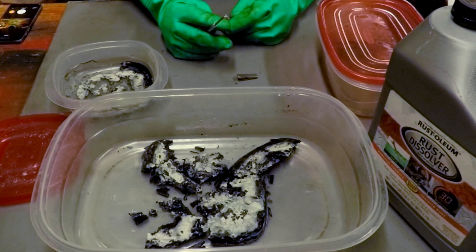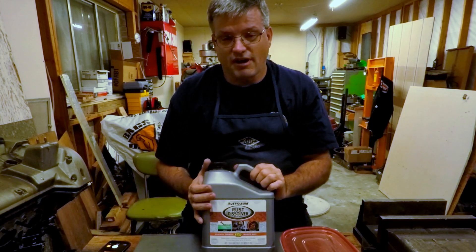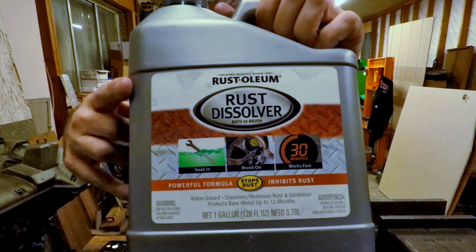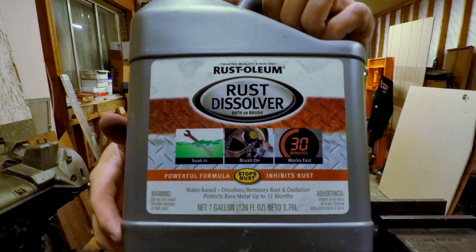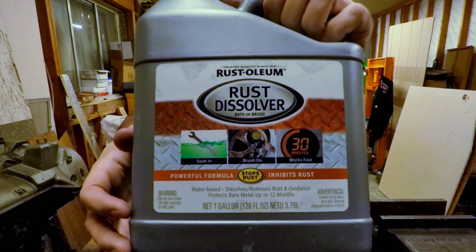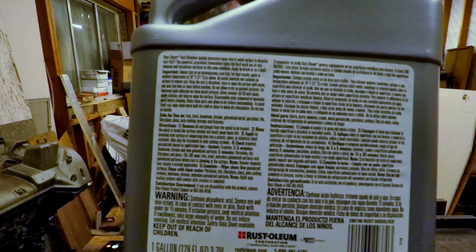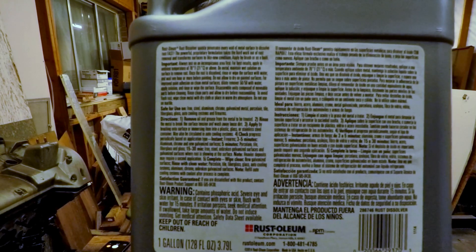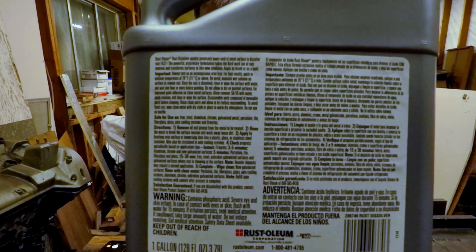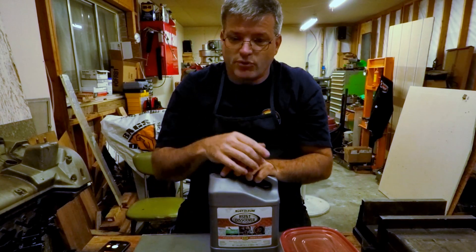Thanks for watching and we'll see you next time. Just for a moment of clarity — I kept saying Evapo-Rust through this whole video, but I'm actually using the Rust-Oleum product, not the Evapo-Rust product. It does say you can soak things and that it works quickly, mentioning around 30 minutes. I have soaked tools for longer periods of time and it works great for removing rust. On the warnings on the back, nowhere does it say anything about metal injection molded parts — so there are no warnings, but we sure learned the lesson.